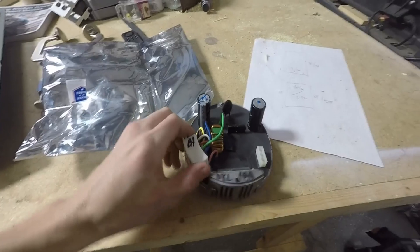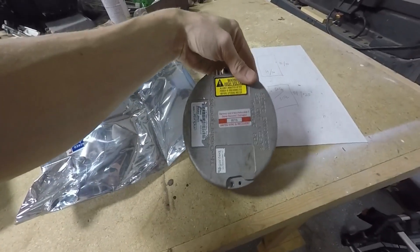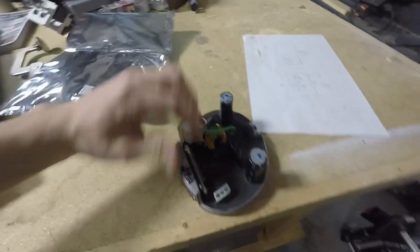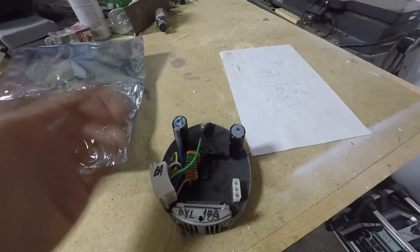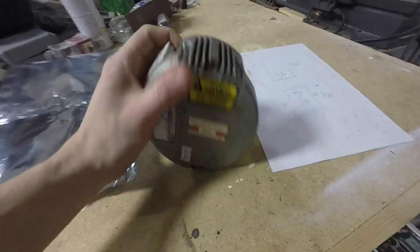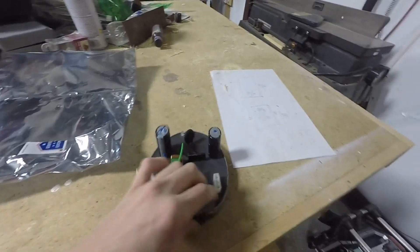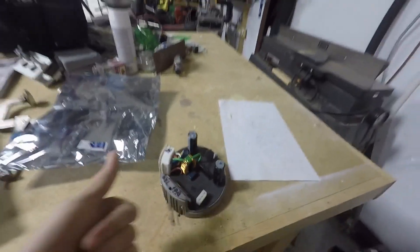That's how you replace an X-13 module and briefly test it. These go bad quite often — I've had two go bad in two different units. This one is a refurbished one and it's less than two weeks old and it blew. The eBay seller was gracious enough to send another one at no charge. Thanks for watching — comment, subscribe, and let me know if this video is helpful.